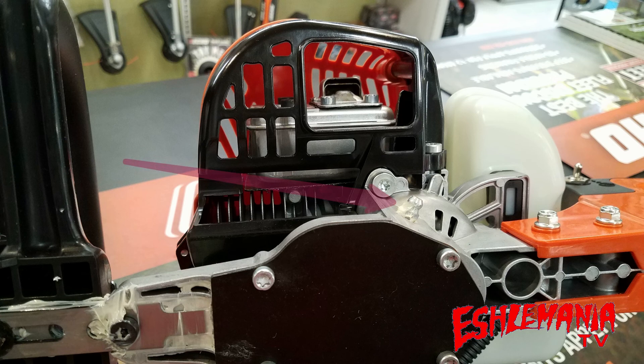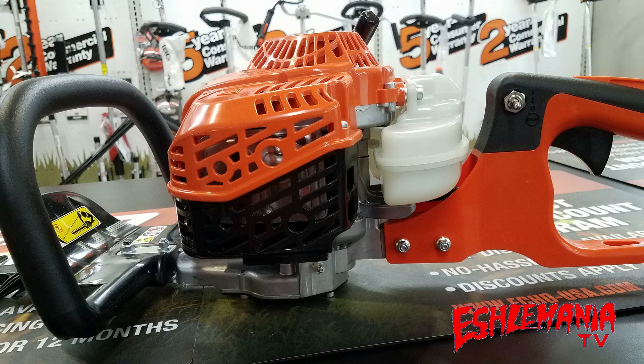You can also see the grease zerk right there, making it easy to grease the cutting blades just like you can find on the HC-152. Here you can see on the exhaust cover and on the recoil starter housing, there are plenty of large holes to help draw cool air in and help push the heat out away from the engine.